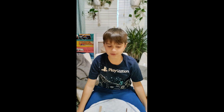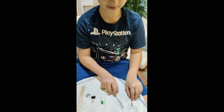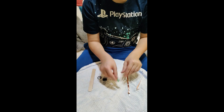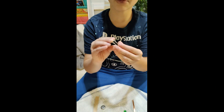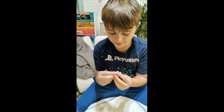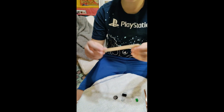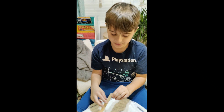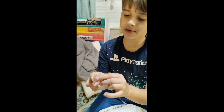Welcome back! Today we're going to show you how to make a light stick. First, you're going to need copper tape, LED lights, a paper clip — well, a bigger paper clip — a free bolt lithium battery, and a craft stick.